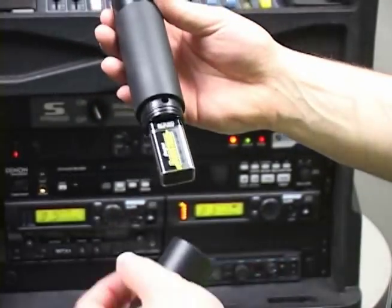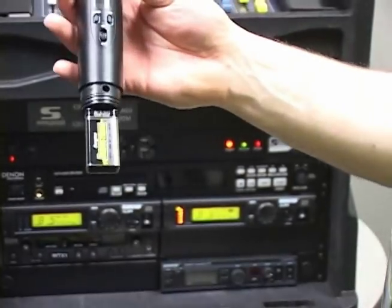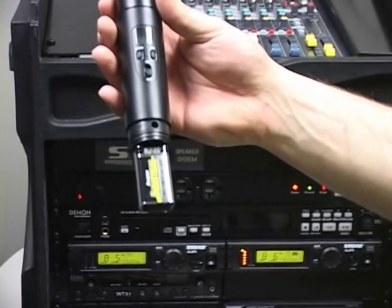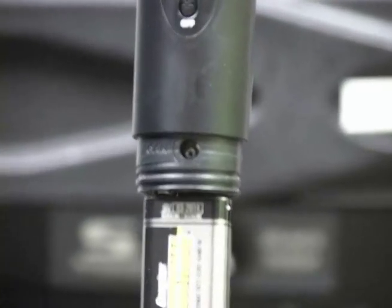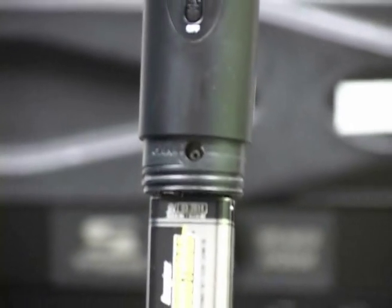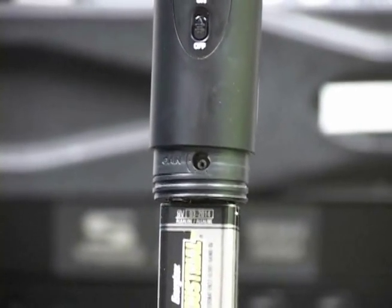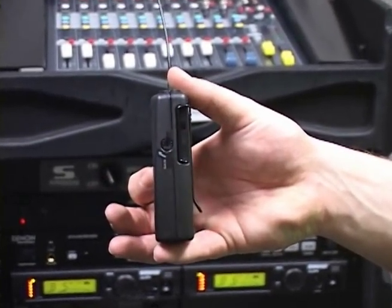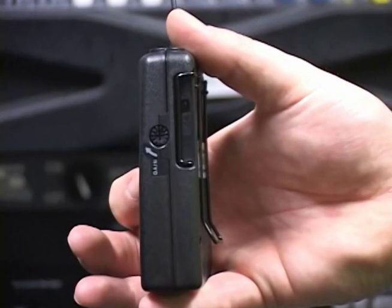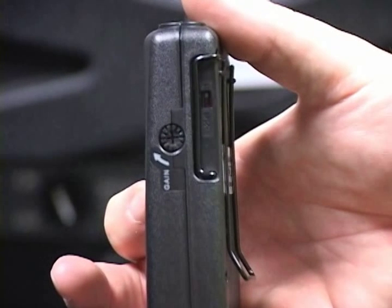The gain on the handheld can be accessed by unscrewing the bottom cover; it is located just above the battery compartment. Adjust the knob clockwise to increase and counterclockwise to decrease the audio level. The gain on the body pack is found on the right hand side of the transmitter when looking at the LCD display. Adjust the knob clockwise to increase and counterclockwise to decrease the audio level.